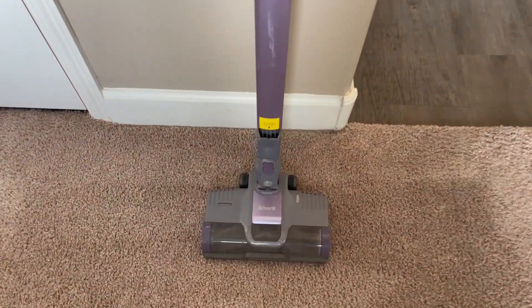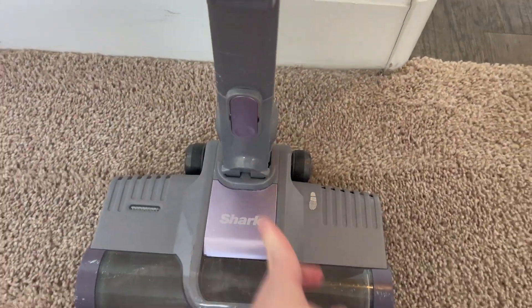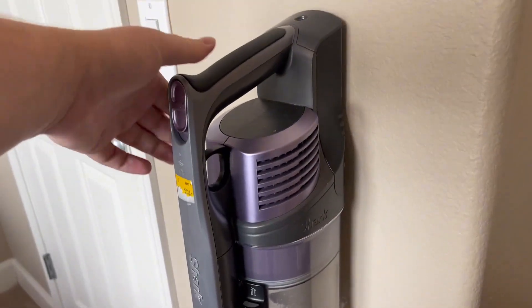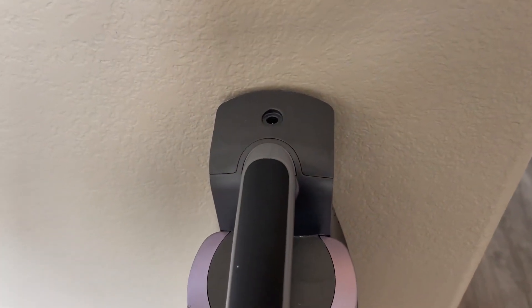If you just need the head, you could do that, but there's also one at the bottom so you could use that long section if you need to. I love the fact that it's so sleek and nice to store in cabinets that don't have a lot of space, like our house does.